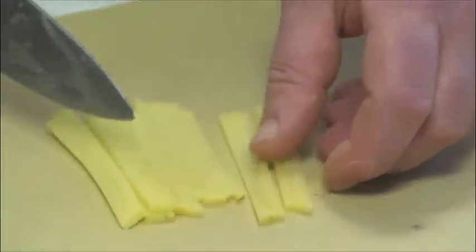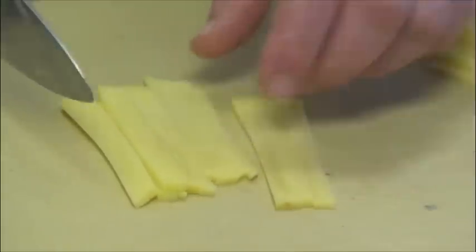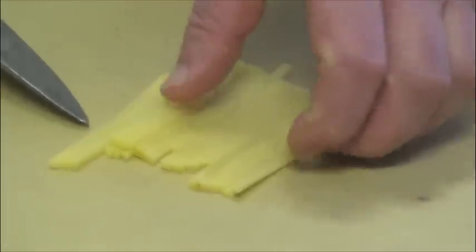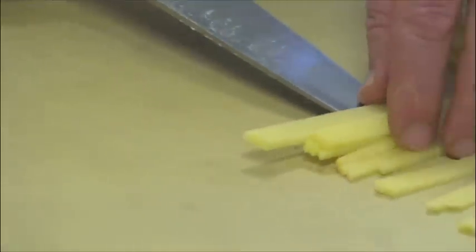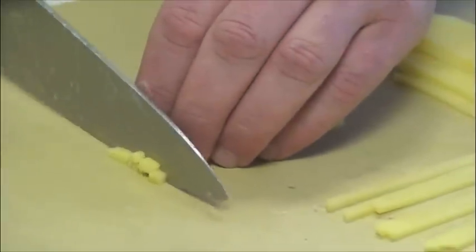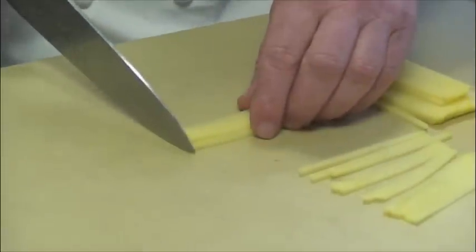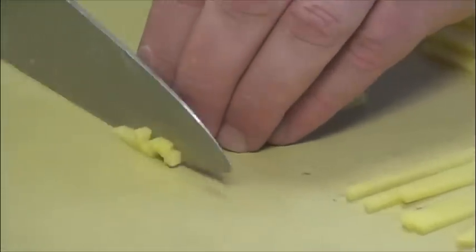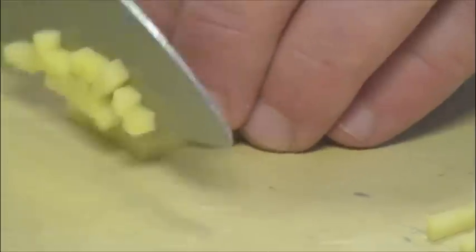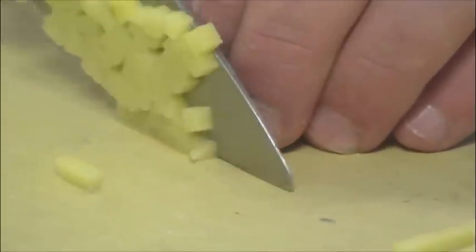Now I have them all cut evenly into 1/8 by 1/8 sticks. I'm going to take a few of these, pile them up, slightly line them up, remove the first cut to get the uneven ones out of the way. Now I have a flat surface here, and I keep cutting them 1/8 of an inch. Now I have potato cubes — perfectly cubed, or diced.